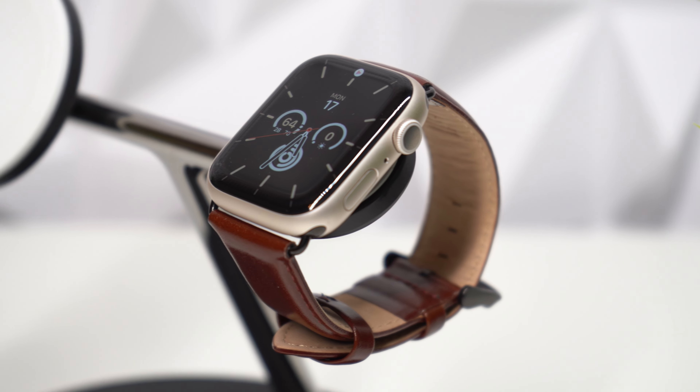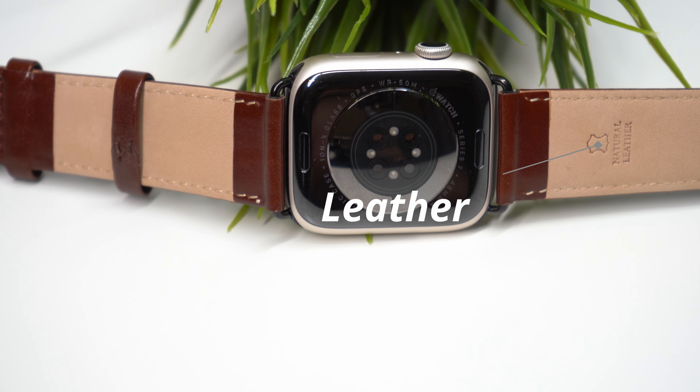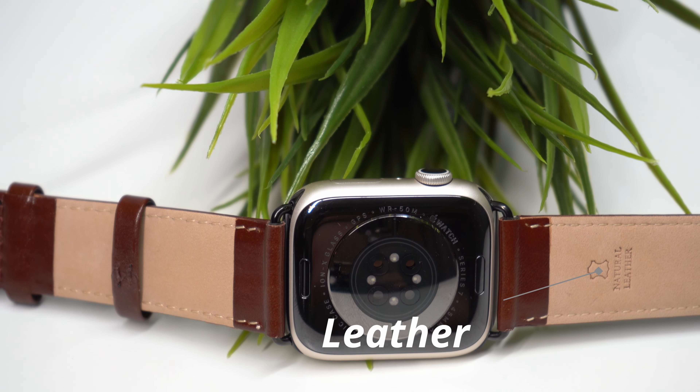With so many brands trading the quality of their devices for a cheaper price, finding a watch band actually worth buying on Amazon can be a huge pain — especially if you want to find a good leather one. Personally, I have had pretty much entirely negative experiences trying to find a good leather watch band, but recently I came across one that caught my attention.